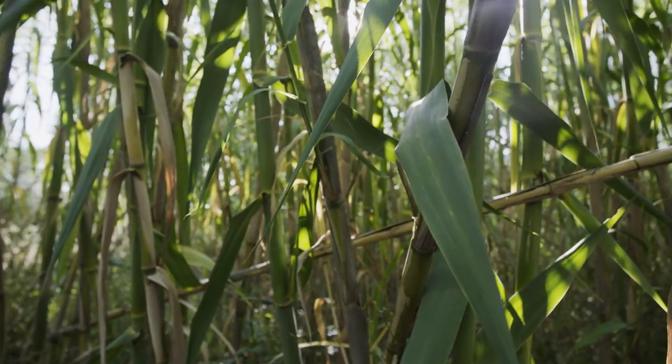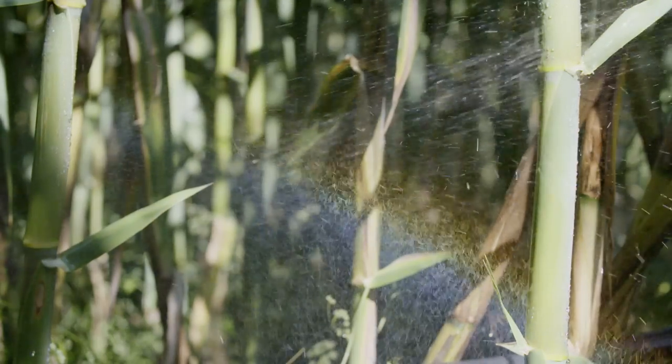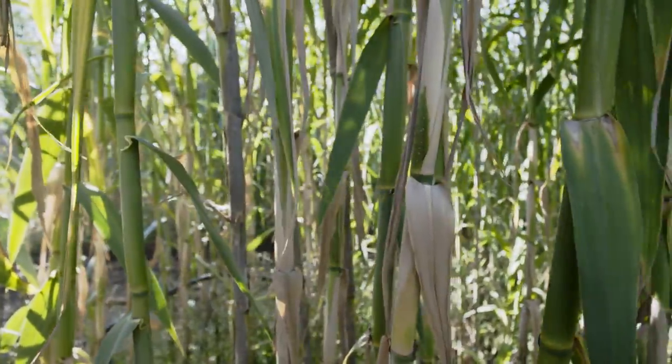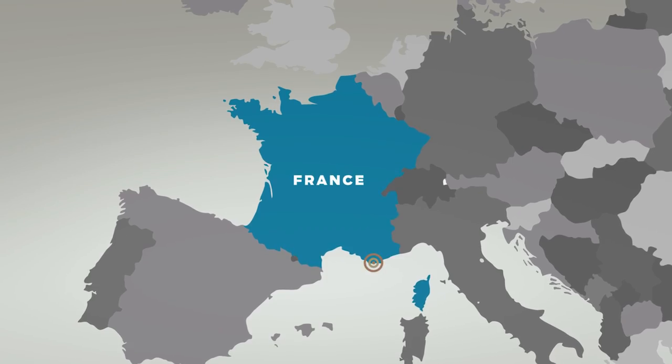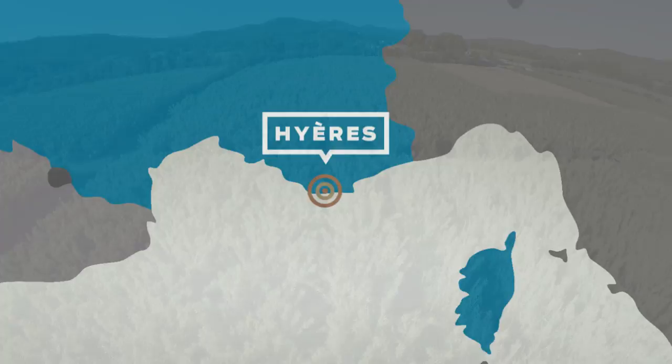We don't use any artificial insecticides or any kind of hazardous materials in the process of growing our cane. The cane supply we have is the finest in the industry. We need the combination of this real specific climate close to the sea in France.